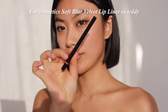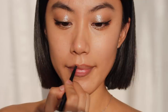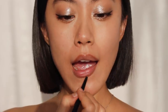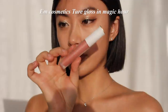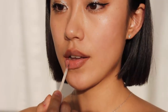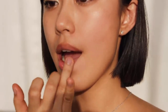Since I want all the attention on my eyes, for lips I want to go for a natural look. I'm drawing lip lines with a nude lip liner that looks very close to my natural lip color — just following my natural lip lines, not overdrawing. Then using a nude pink lip gloss, I'm applying it mainly to the center of my lips and blending it all together with my fingertips.